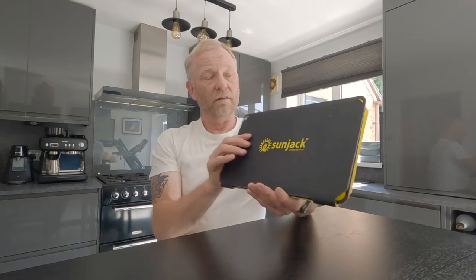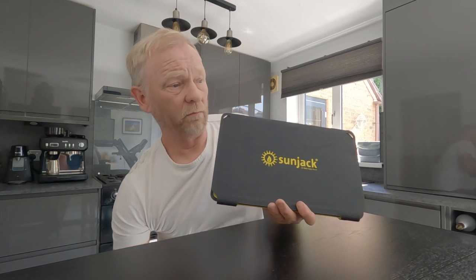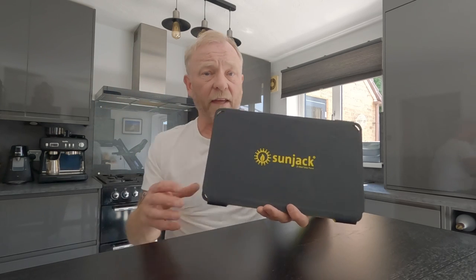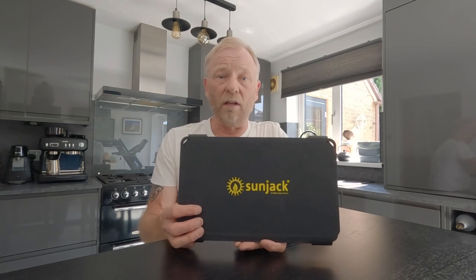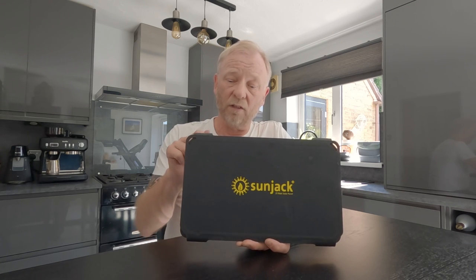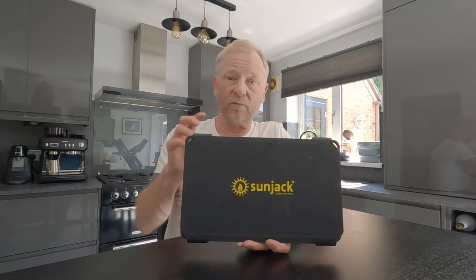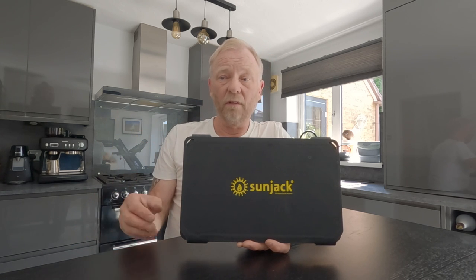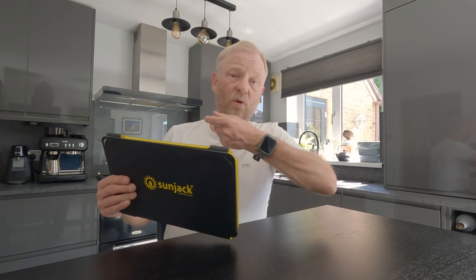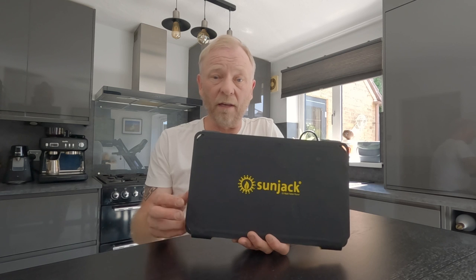For best results, you are meant to get a power bank, put it in the back, charge the power bank, and when that's fully charged you can then charge every device like a phone or a watch. There are loads of things you can charge with it.